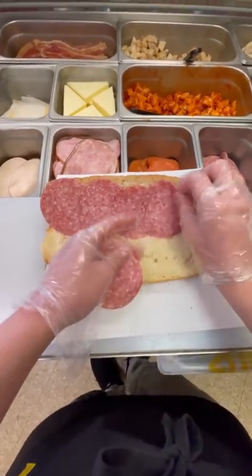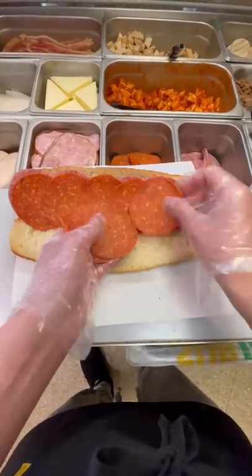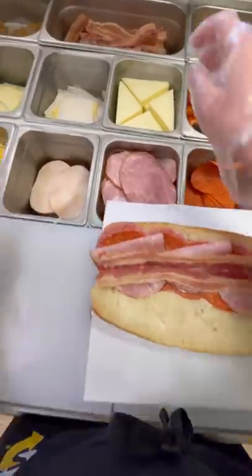Then you're going to grab your meats. This is an Italian BMT with bacon on top, so we got some salami, pepperoni, ham, and bacon to put onto it. At first, it's really hard to separate the meats from one another, but after a short amount of time you'll get used to it, I promise.